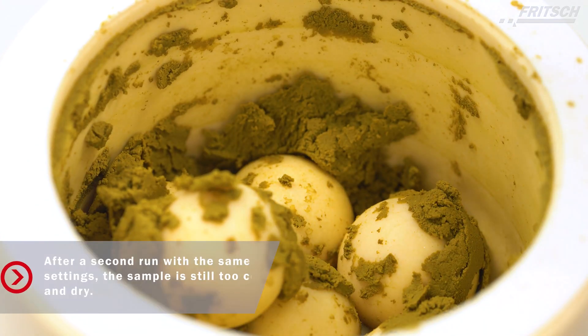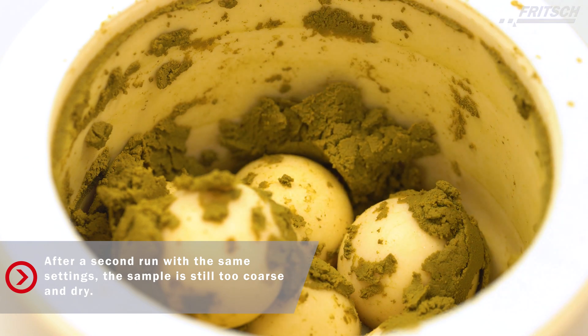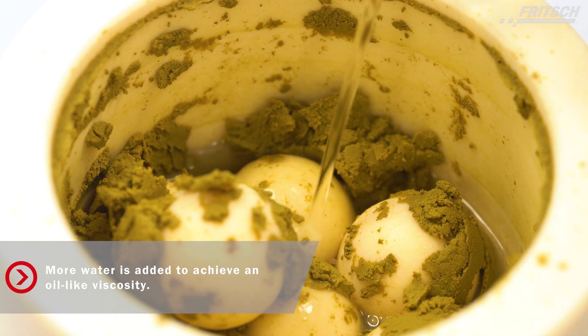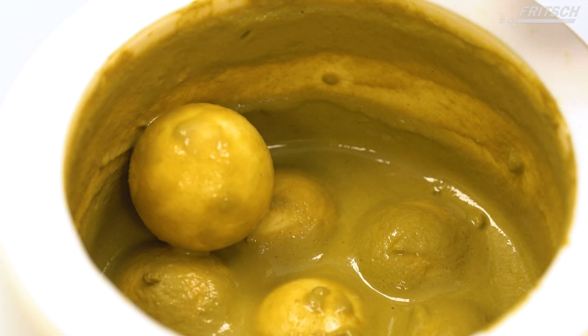After the second run, the sample is still too coarse and dry. The perfect viscosity of the sample should be like an oil-like mixture, so we added more water. After a third and final combination, the organic sample has the perfect viscosity and the right particle size using the Pulverisette Z5 Classic line.